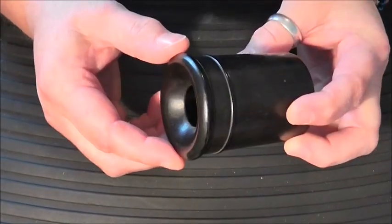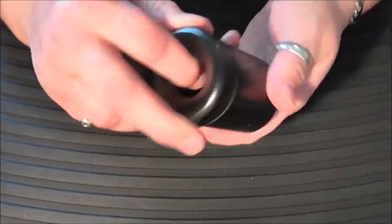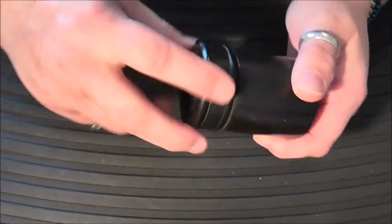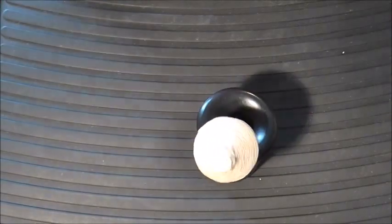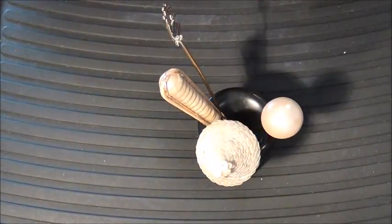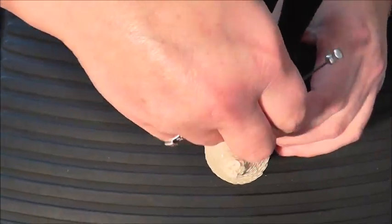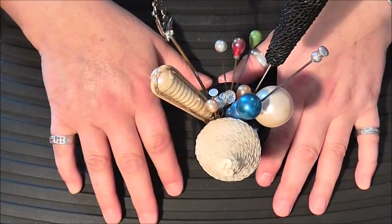I keep the longer ones in this, which is actually an ebony hat pin holder — it just unscrews. There are a few of the stoppers in there. I just store the longer ones in there, but it's actually getting quite full now, so I'll probably have to dig out one of my pin cushions and start keeping them in one of those. So that's my vintage hat pin collection.